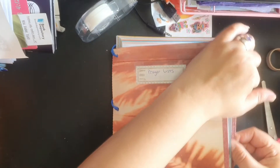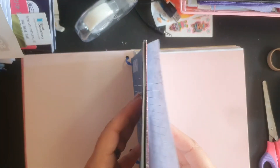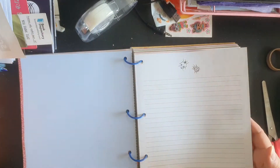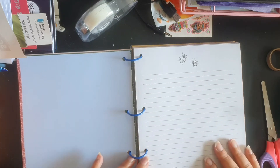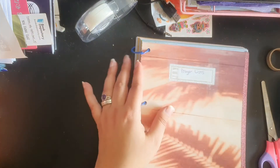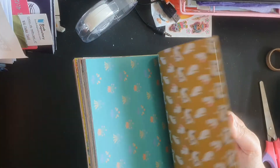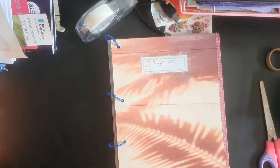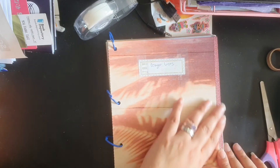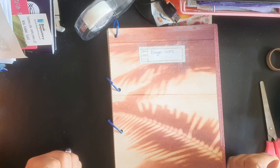When I want to do a prayer journal and just note something down I can note it here. If I have time and I'm doing prayer time in the morning or with one of my prayer groups I can use this space to write notes, draw pictures, add dynamics, write out the text we're focusing on, write out a prayer. I hope this gives you an idea of how to use pretty paper - cardstock, writing paper, colored paper, even wrapping paper - to create a prayer journal. This is going to be my new prayer journal with my prayer group.